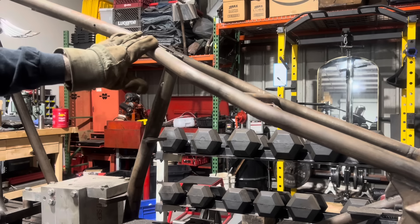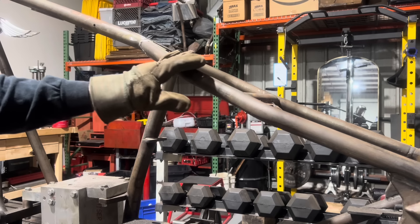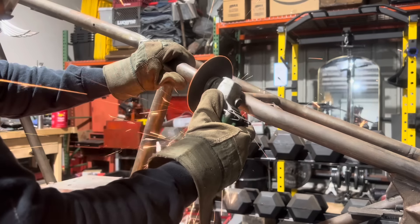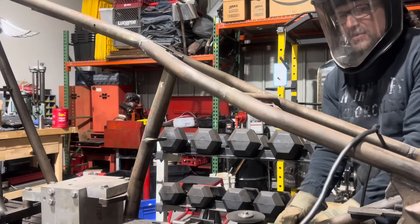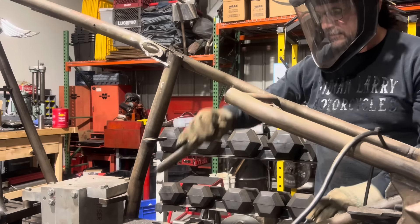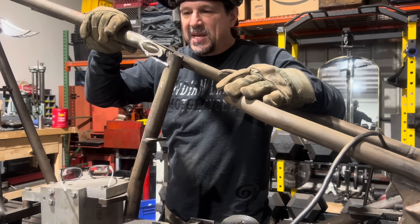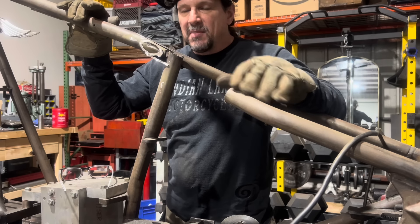I got this pretty much cleared out. I'm going to cut it here and either replace this piece of tubing or use what I have, but I'm going to cut this piece of tubing and pull this side off. I've got my left-side rear leg disconnected from the backbone.